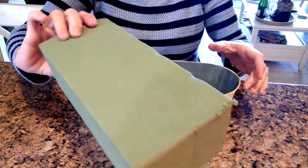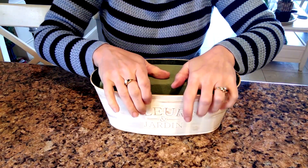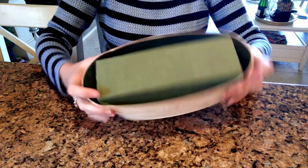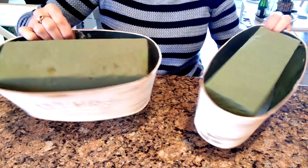Once the paint on the container was dry, I took a large block of floral foam that I got from Michael's and shoved it into the container. It fit in there perfectly and held itself in place, so I didn't need to put anything around the side.